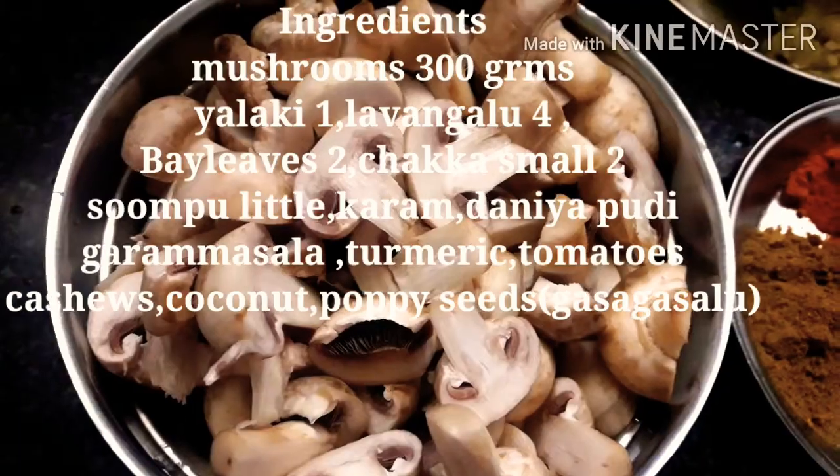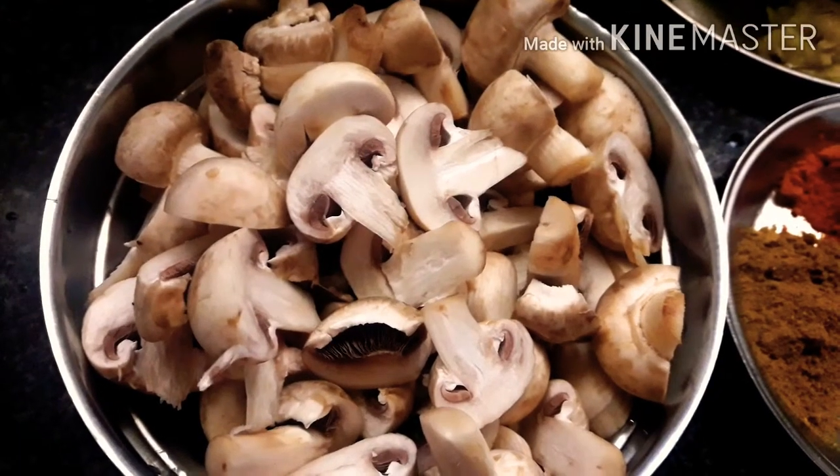Hi! Welcome to Happy Gautam! You are going to try mushroom masala in Dhaba style.